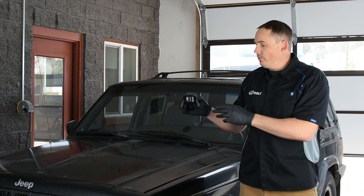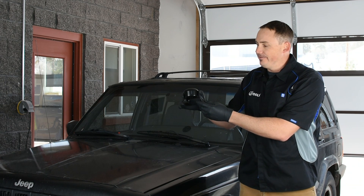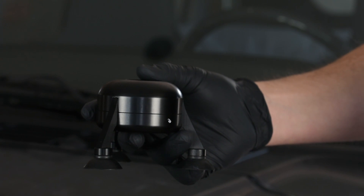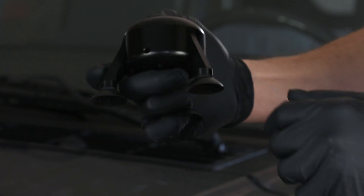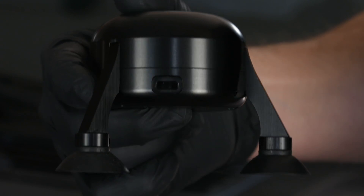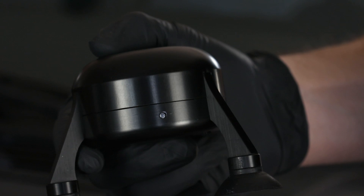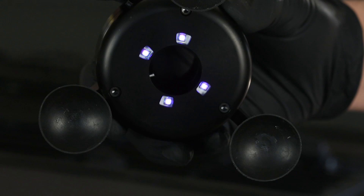We're going to start by showing you the Vanish Bridge. The Vanish Bridge is built on a tripod self-leveling system. It has an integrated lithium-ion battery that produces about 150 to 200 repairs before it needs to be charged through a USB-C port. It has an on and off switch, which is timed — your curing process is 15 seconds. That's 15 seconds for a fully cured windshield repair. That's our dark cure windshield repair technology.